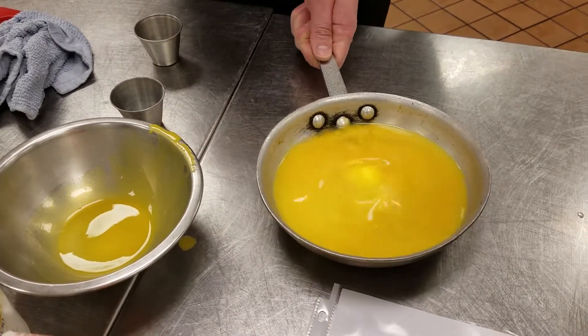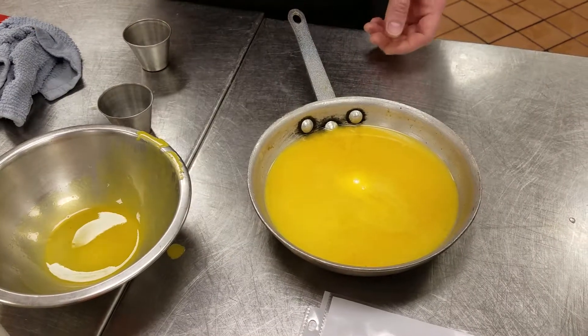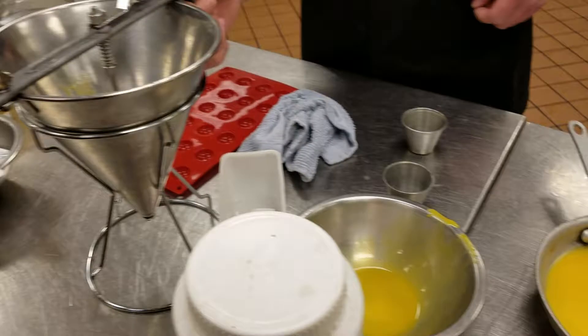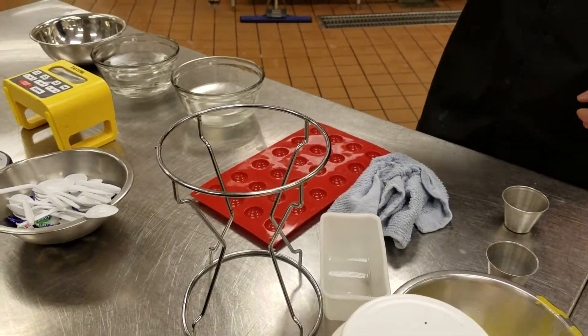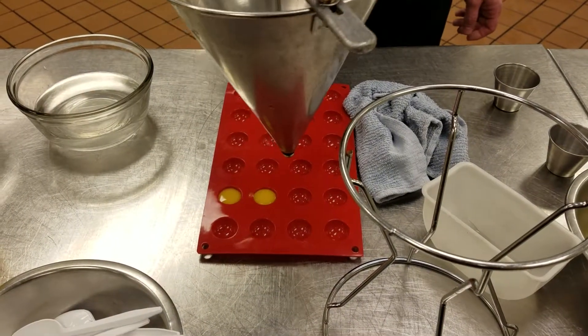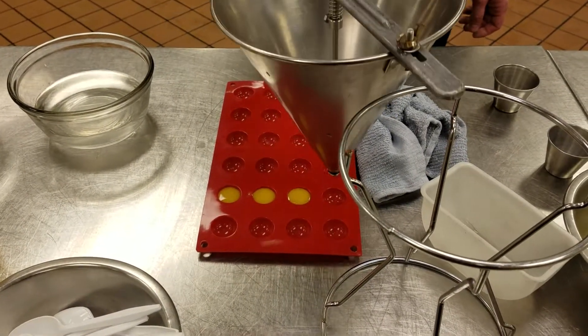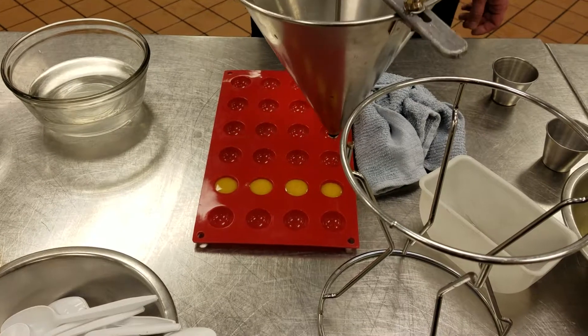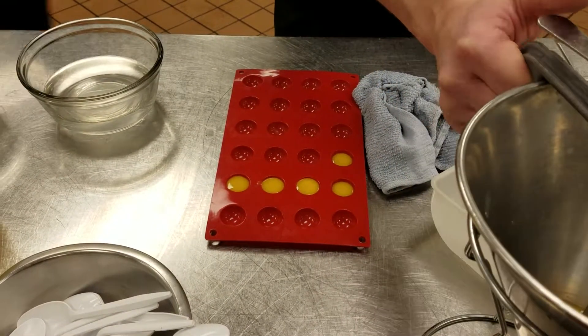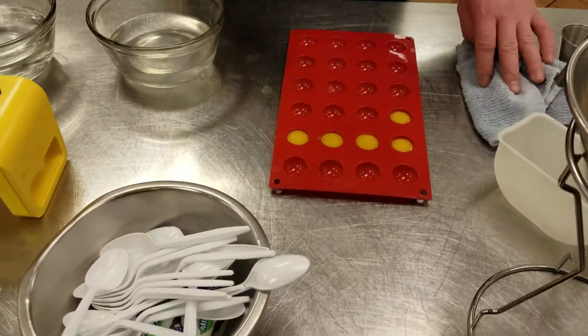Once it's down to temp, which is around 40 degrees — somewhere around there, just where it's not hot — we're gonna put it into a sauce gun. We're gonna take that sauce gun and fill up some of the reservoirs in our demi-sphere mold. We're gonna pop this in the freezer and freeze it till it's solid.